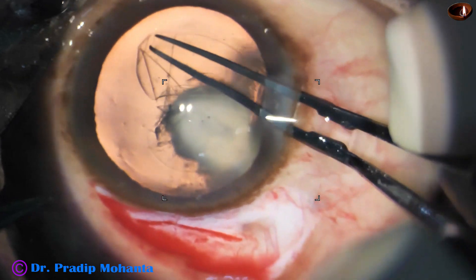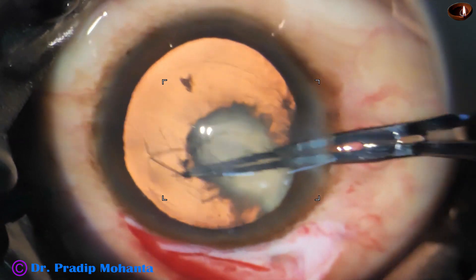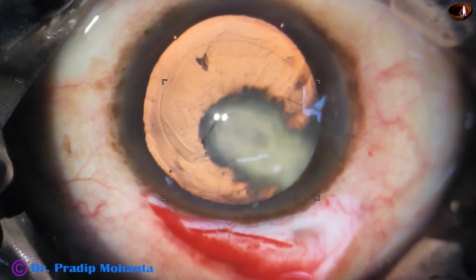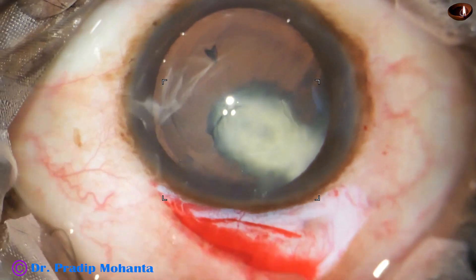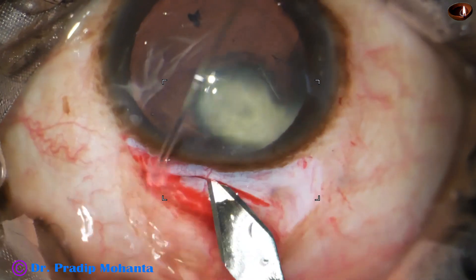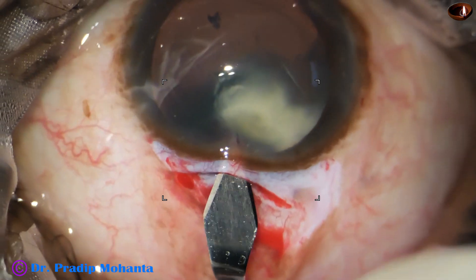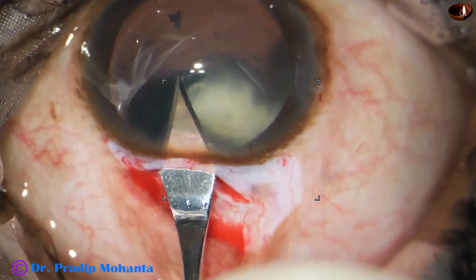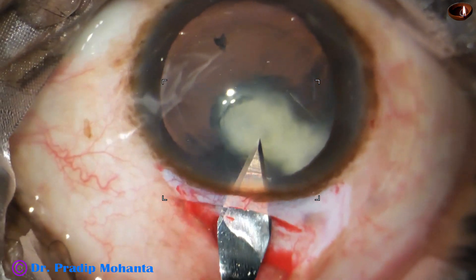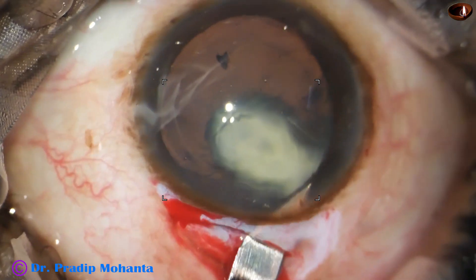In such cases, I always select a multi-piece intraocular lens. Sensor multi-piece intraocular lens is almost out of stock, but we have Oro multi-piece lens nowadays and it is very good. It appears to me that quality-wise it is better than Sensor multi-piece. No financial interest.